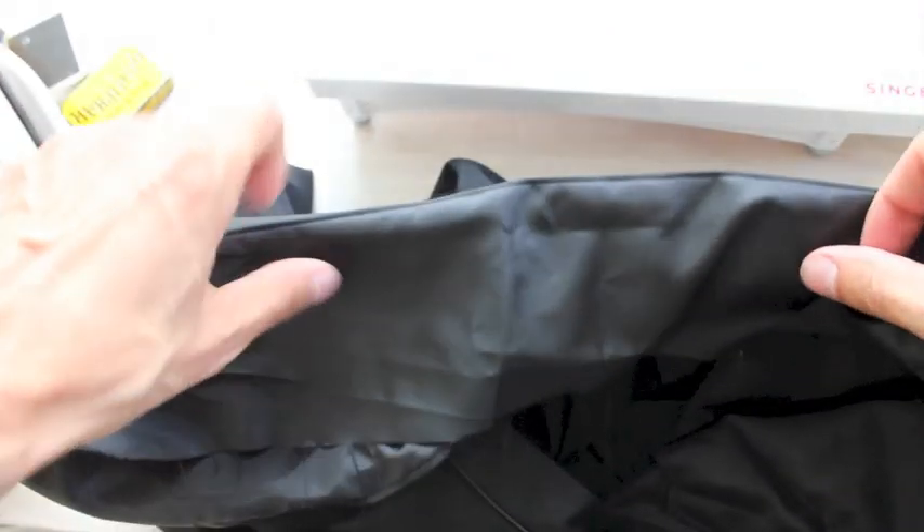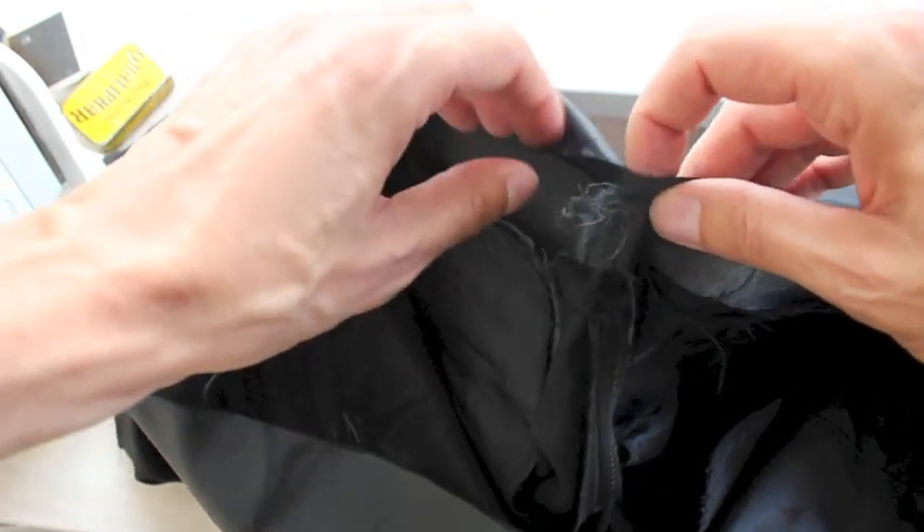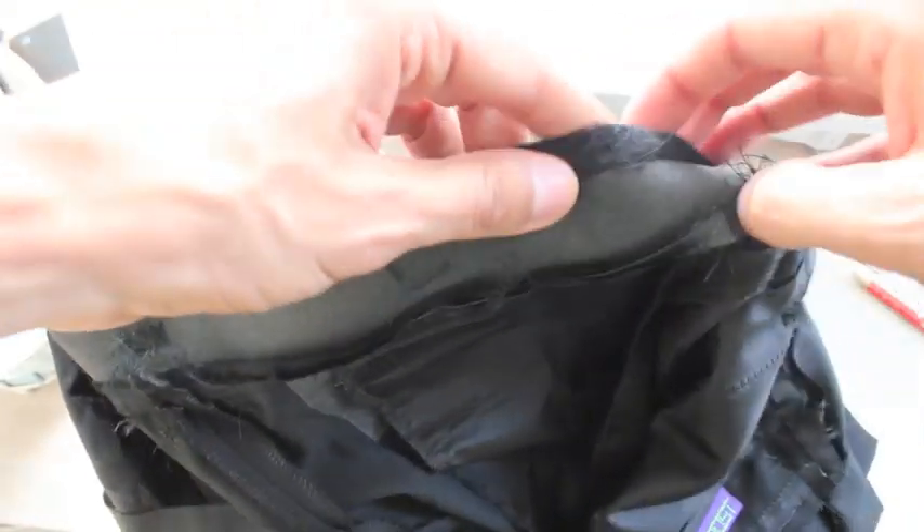Before we finish the waistband, you have the option to trim the seam allowance here. Depending on how much seam allowance you have, you may want to trim it a bit, cut it in layers as I showed you before. It's best to do it with pinking shears so it doesn't ravel.